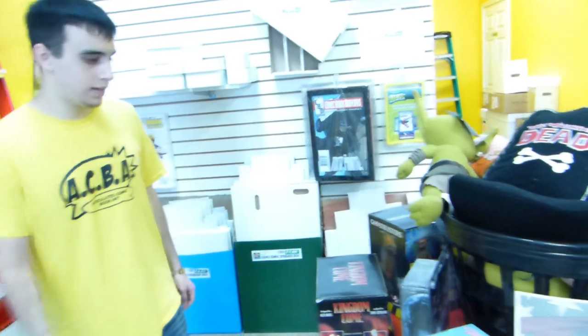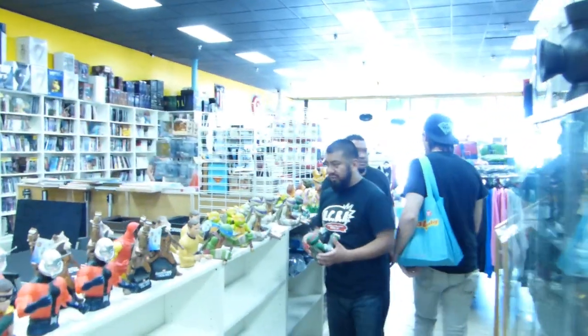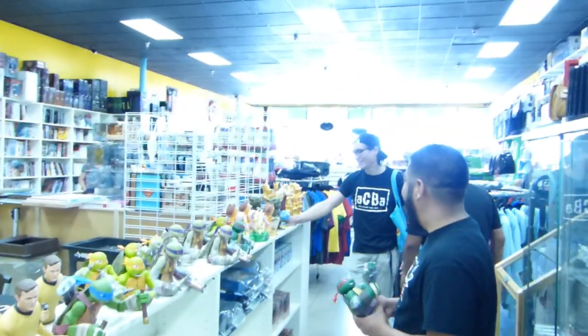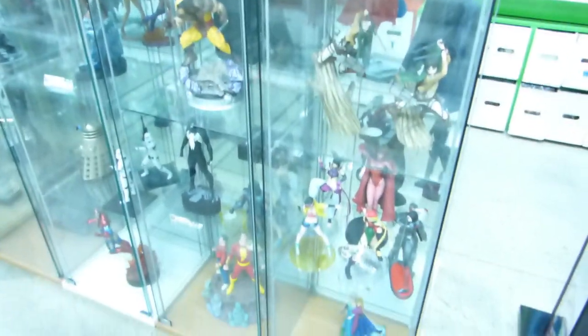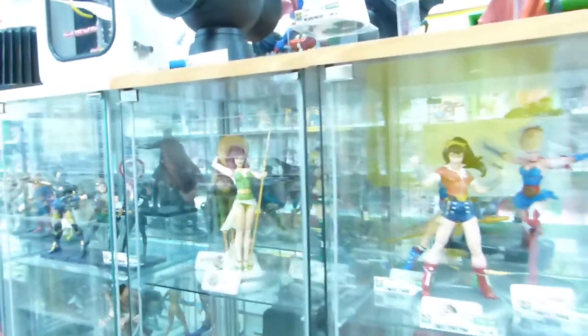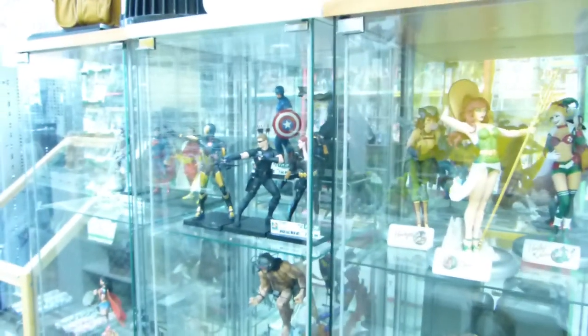I'm going to be putting up footage of us walking around a comic book store where I found these Citadel paints — it was Michael's local comic book store. I also interviewed four of those guys, and we'll be putting up some clips from those interviews on ACBA Saturday. Definitely check in to ACBA Saturday on the community channel page next week.